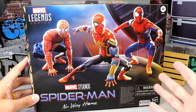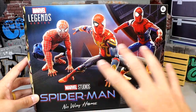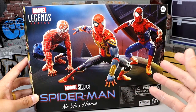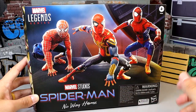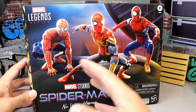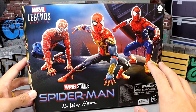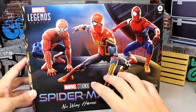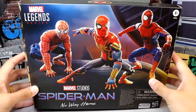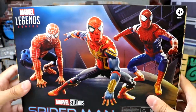I think they will release singular figures in their own line with the actor head sculpts — Tom Holland, Andrew Garfield, Tobey Maguire. If they end up doing that, maybe that'll change my mind. But you have this nice shot here of all three guys at the Statue of Liberty, the climax of the film, with all three villains.